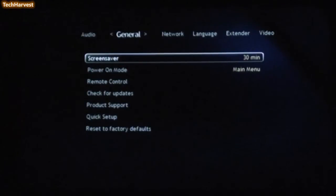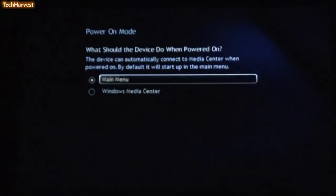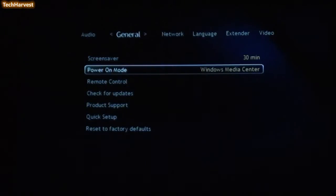The next selection is General. You have the option to use a screen saver and Power On Mode. It says: what should the device do when powered on? When I powered this on for the first time, it powered up to the main menu with Windows Media Center and Settings. Since this device, the DMA-2100, unlike the DMA-2200, does not have a DVD player in it, I'm going to set it to load up to the Windows Media Center interface.